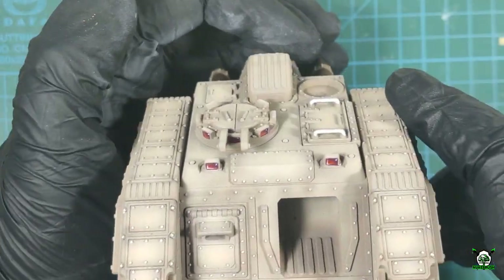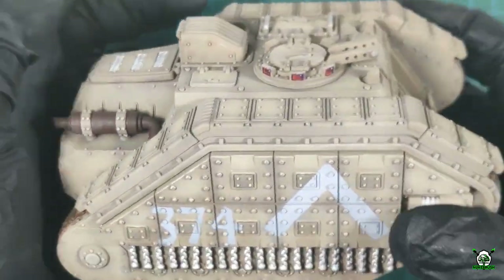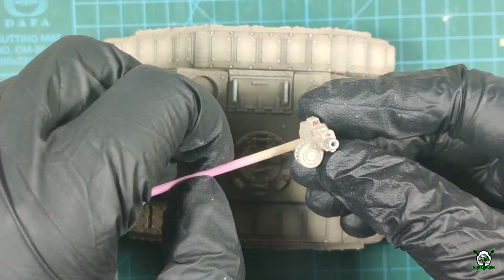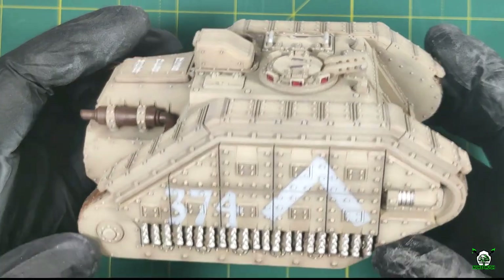The lens effect on the optics is created by contrasting colors — bright light in the lower left corner and darker in the upper right. Don't forget to put a reflection on the dark part of the lenses. The final color and shine is achieved with crystal red paint varnish.